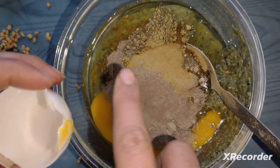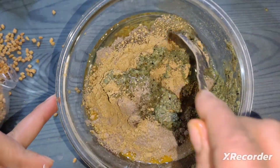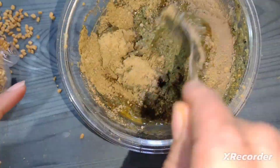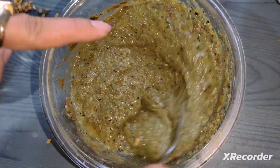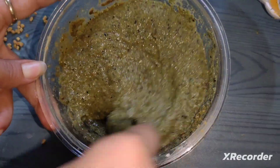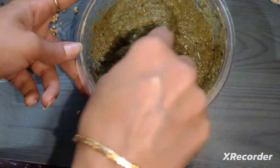I will mix it well. We will get protein from the egg yolk, and protein is good for our hair health. Now we will mix everything together well.